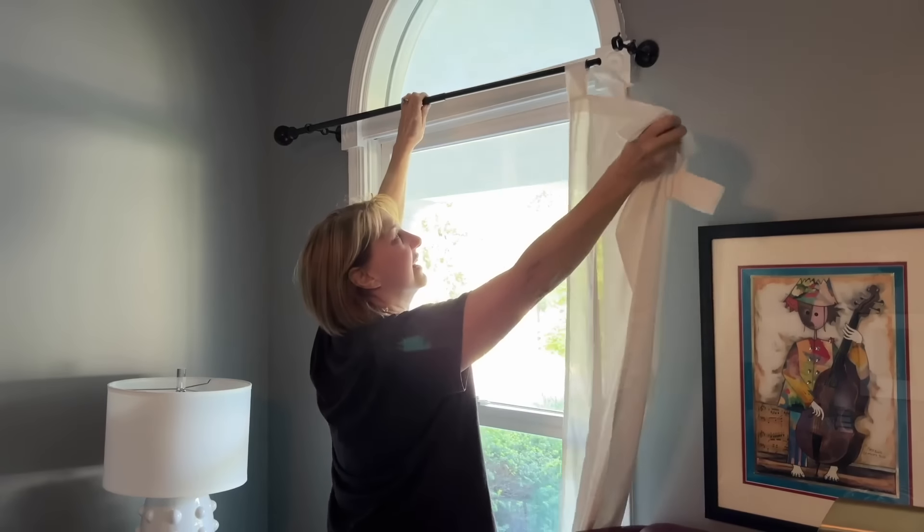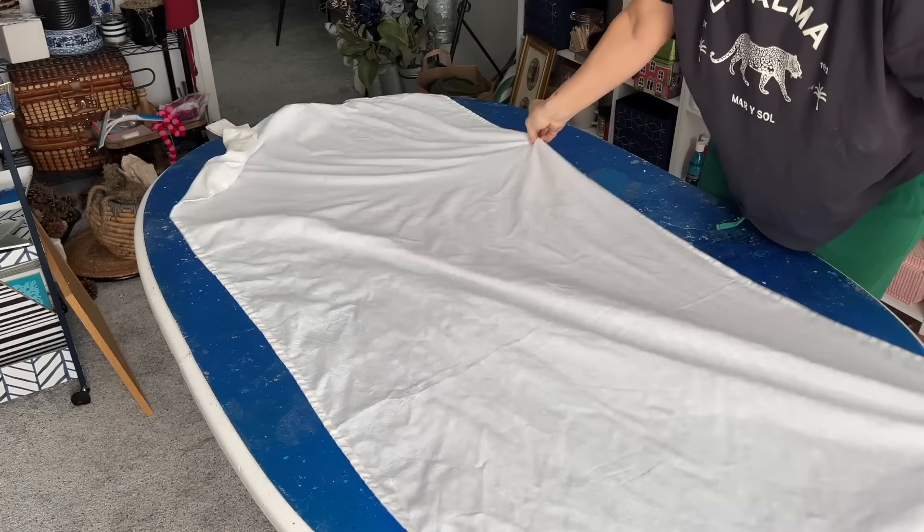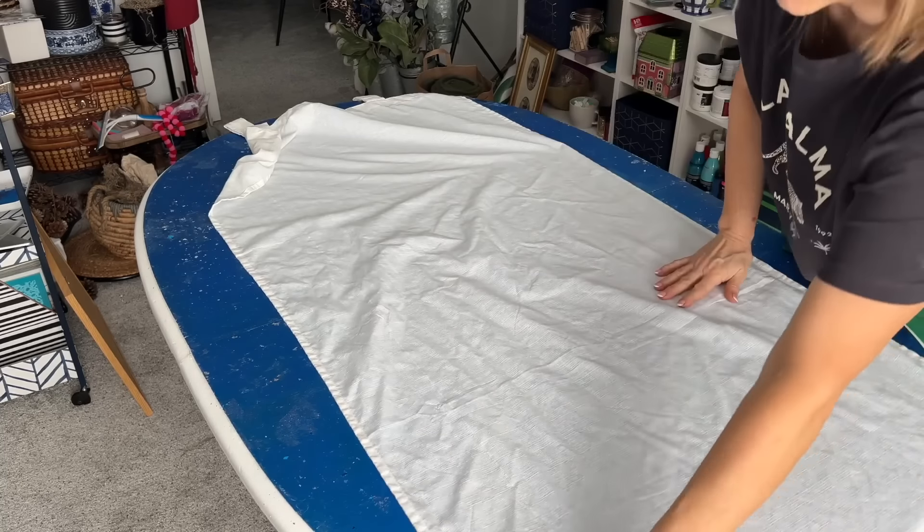Do you have curtain panels that need a little color? Lay your curtain on a flat surface and smooth out any wrinkles or folds. Take a plastic bag, gather the bottom of the bag together and tie it into a tight knot.